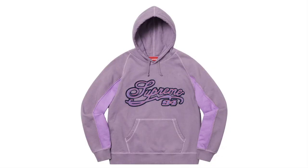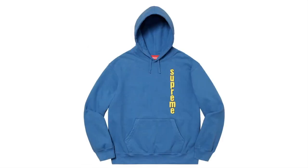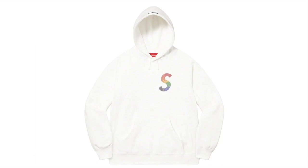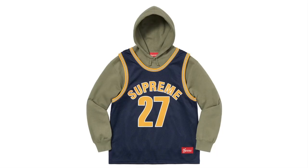This one's the Paneled Script Hooded Sweatshirt — cotton fleece with felt logo appliqué. This is the Invert Hooded Sweatshirt — cotton fleece, original artwork by Weirdo Dave. This is the Swarovski S Logo Hooded Sweatshirt — cotton fleece with Swarovski crystal logo appliqué. This one's the Basketball Jersey Hooded Sweatshirt — cotton fleece with poly eyelet mesh jersey.